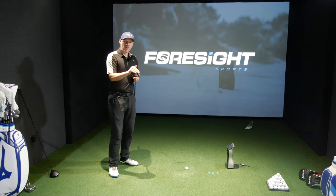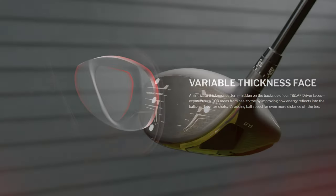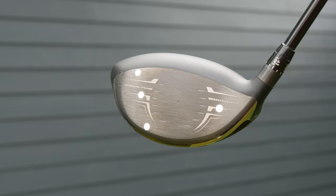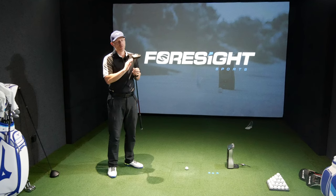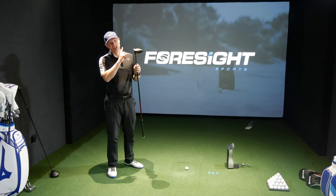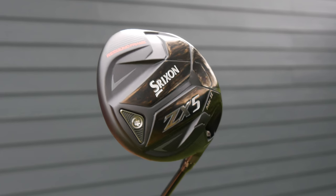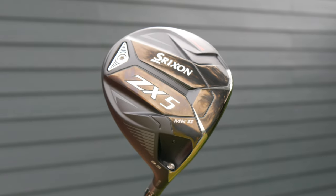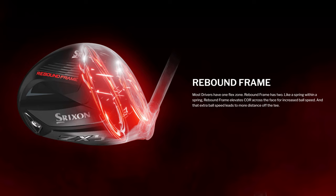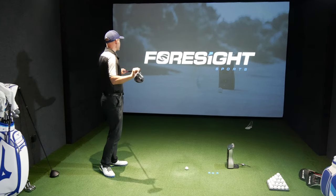The face is a variable thickness design. All companies make variable thickness faces nowadays; the middle has been governed for some time, so it's now a race to make the outside as fast as possible for more forgiveness. There are also dual flex zones — the face flexes, and there's a ring around the body that flexes as well for extra speed.